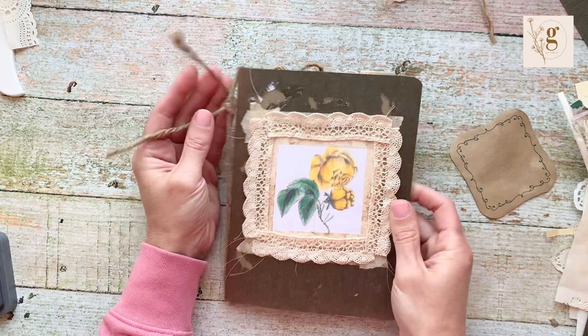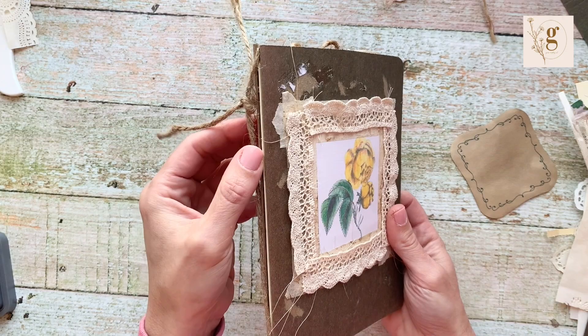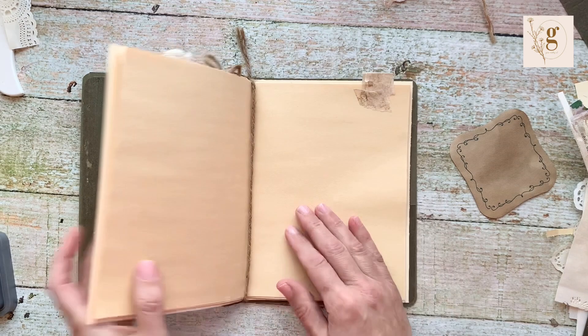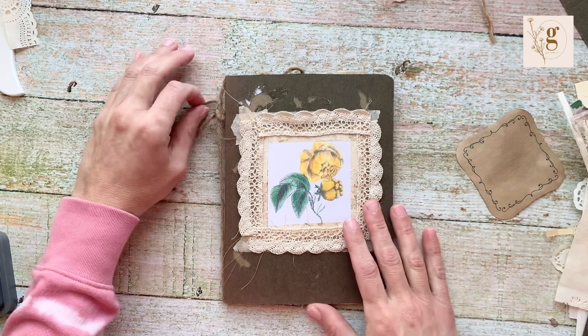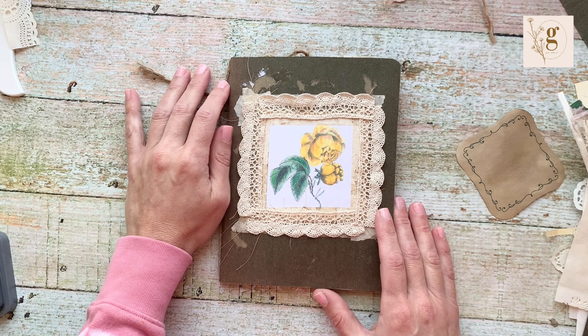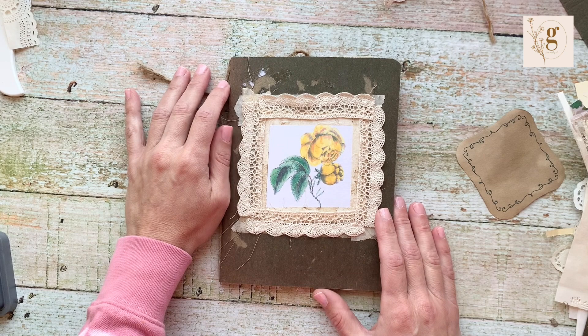That is your very easy, very utilitarian, very customizable open-spine journal. It lays flat, you can add as many pages as you want, and it is very versatile. I hope you enjoyed this tutorial — I love to see pictures of the journals you make, so tag me on Instagram or Facebook. Thank you so much for watching and supporting my channel. I will see you next Sunday for Junk Journal with Me — bye!